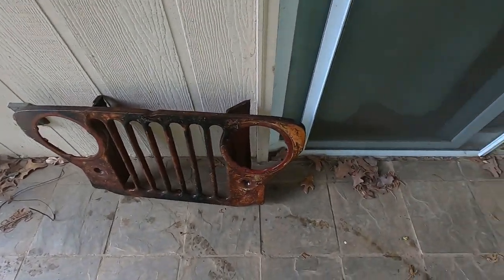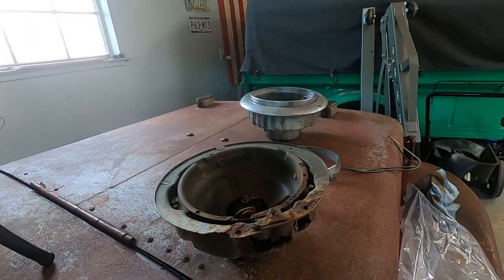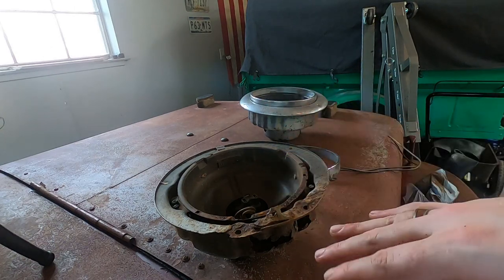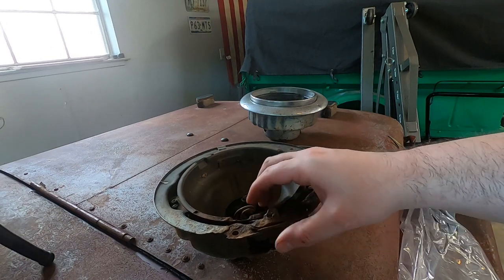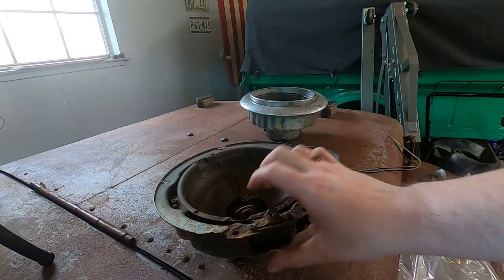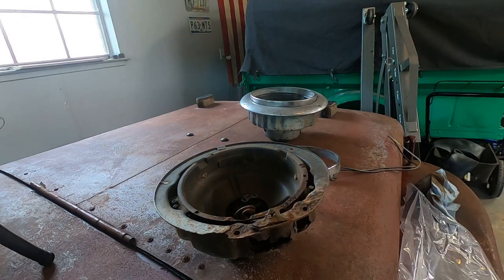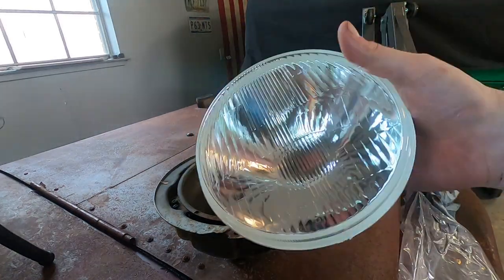That actually looks worse now. At least the dust is off it. So I mentioned earlier in the video that I do want to make this grill light up optionally. So I've got this rusty headlight bucket, and I went out on Amazon and got the most average looking replacement — one of these.